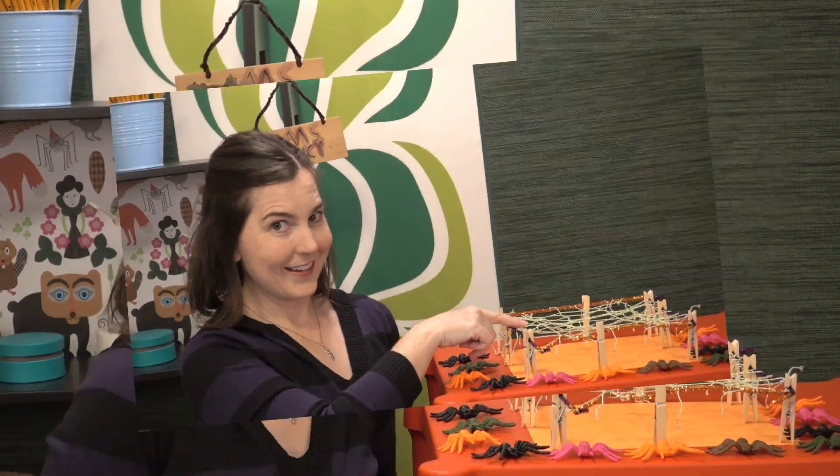The premise of this one is pretty simple — the students design a device to catch creatures. If you can't do Halloween activities, that's no problem. Just go ahead and loop this into a study on food chains, food webs — get it? — arachnids versus insects, that sort of thing.